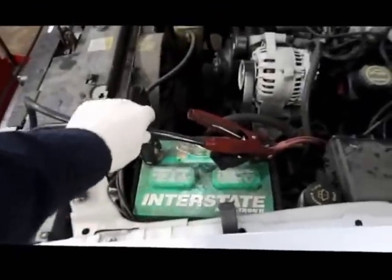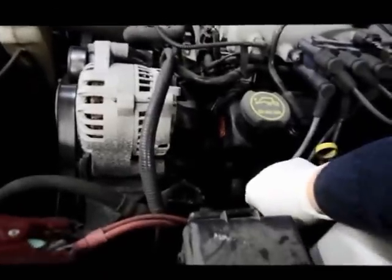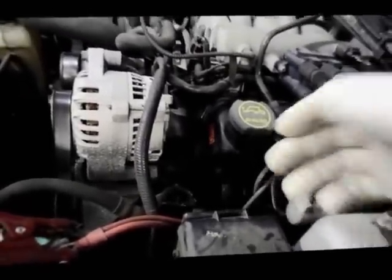Obviously the first thing we did was put the battery charger on it because it came in with a stone dead battery, so we charged the battery up. Next thing we're going to do is check for spark. We're going to pull off one of the spark plug wires and check to see if we have spark going to the plugs.